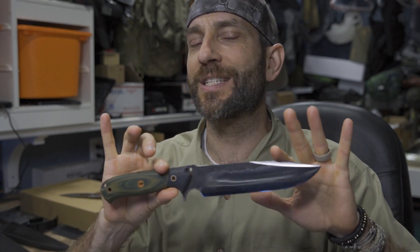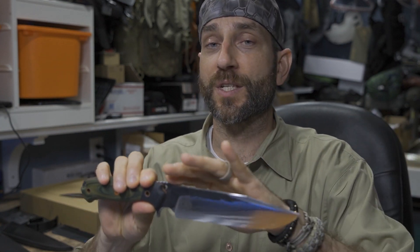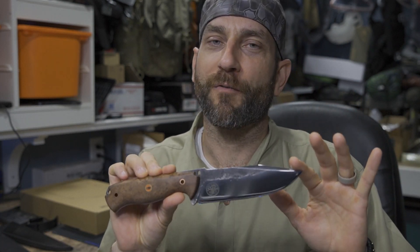Hey there everybody, Eric from Outer Limitless coming at you today with another video. Previously on Outer Limitless we took a look at this knife — this is the Inception, an Outer Limitless design manufactured by Shade Indonesia. This is now a full production run. I've had these out, people have purchased them, and I've had some excellent feedback — people really enjoying this knife. But once I got it in my hands I realized I wanted to make a smaller version.